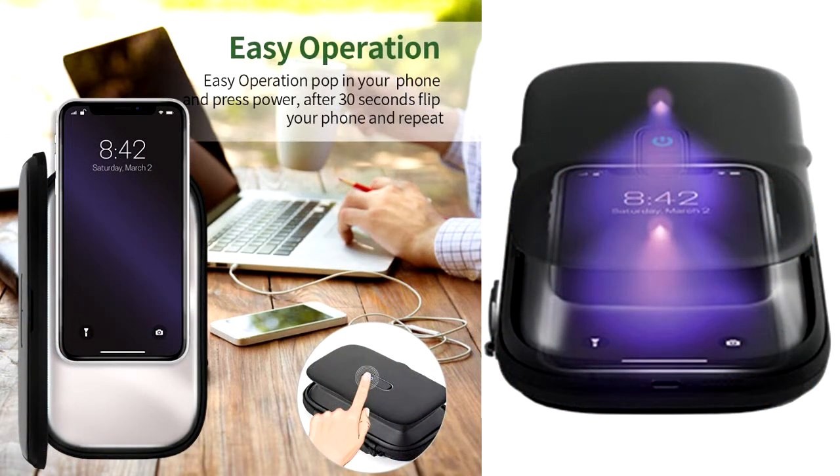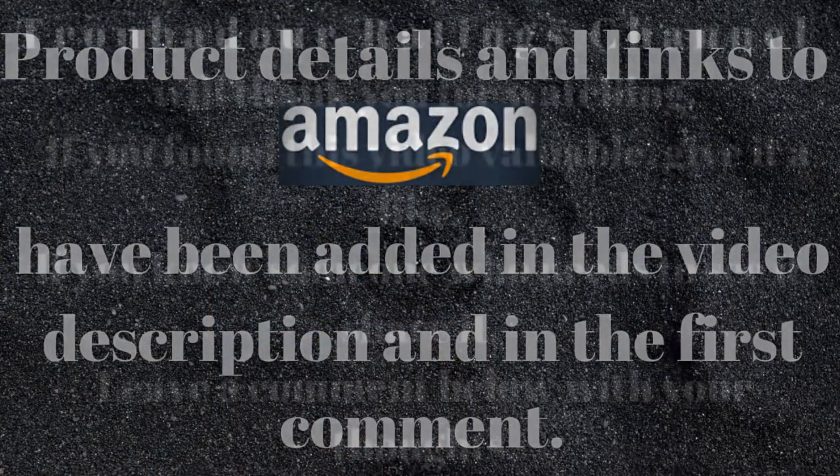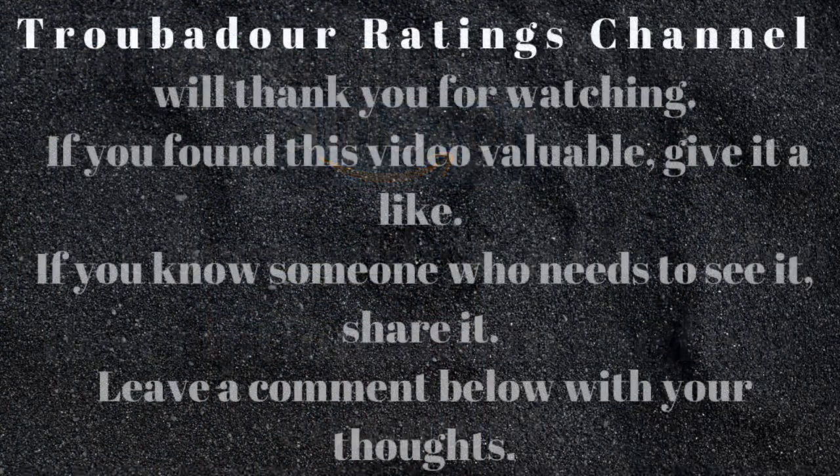Your health and those around you matter all the more during this bad time. The product link to Amazon has been added in the video description and in the first comment. Don't forget to give us a like if you liked the video, subscribe to be updated with the latest gadgets and share them. Troubadour Ratings Channel — thanks for watching.